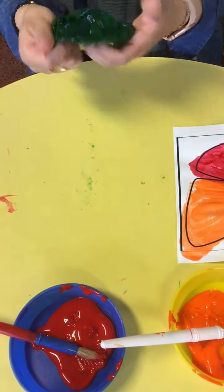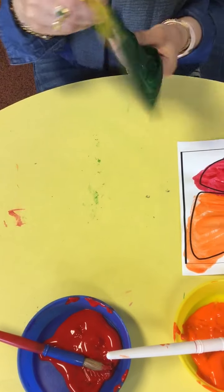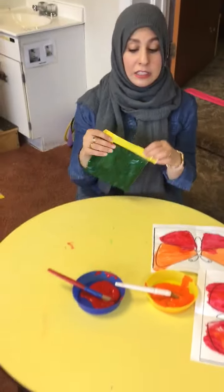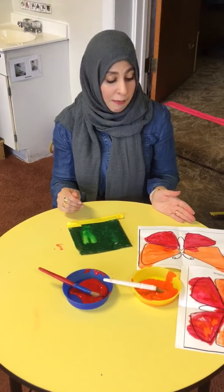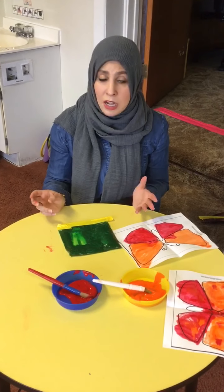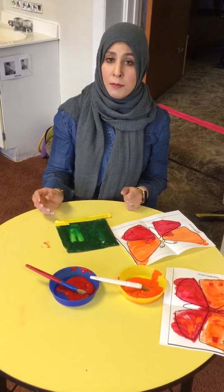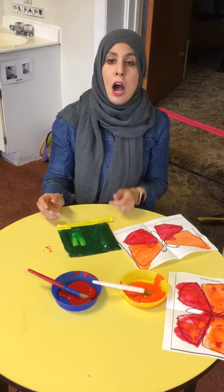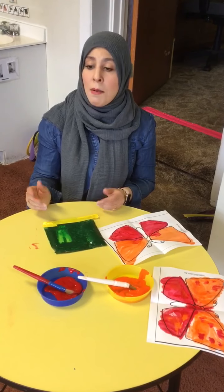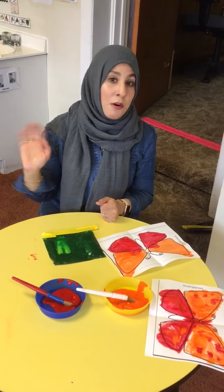Even if you guys don't want to do butterflies, you can squeeze the bag and have fun with it as a sensory activity. Kids can mix colors and make their own color activity — different ways to have fun during sensory time. I hope this helps. If you have any concerns or questions, contact me — Miss Haley — by email, text, or phone call. We also have the Remind app. I hope everybody's safe, and I'll see you guys tomorrow. Bye, friends!